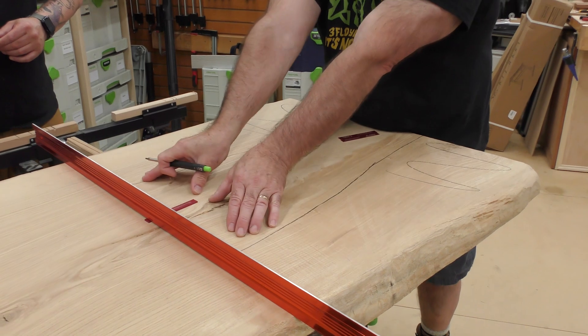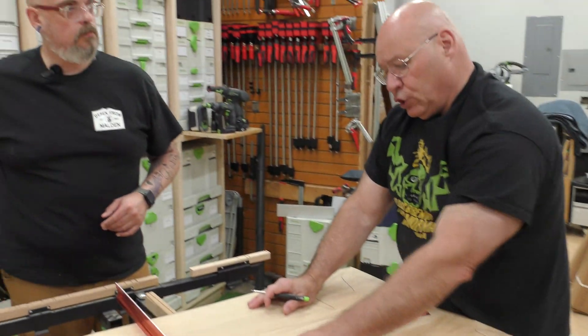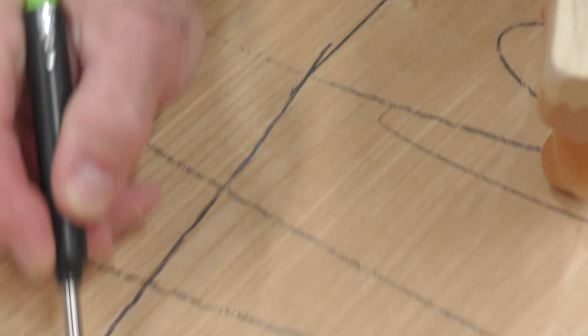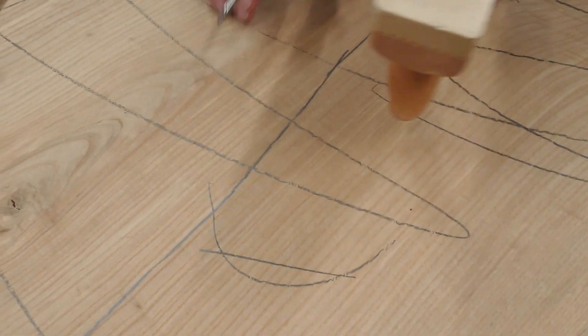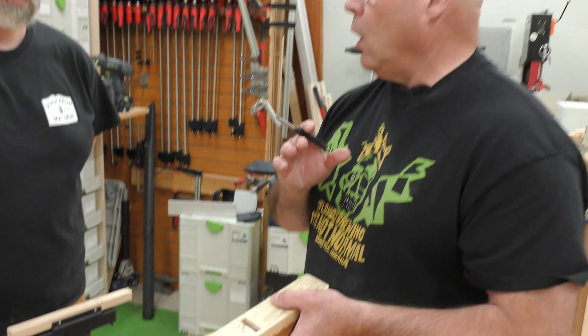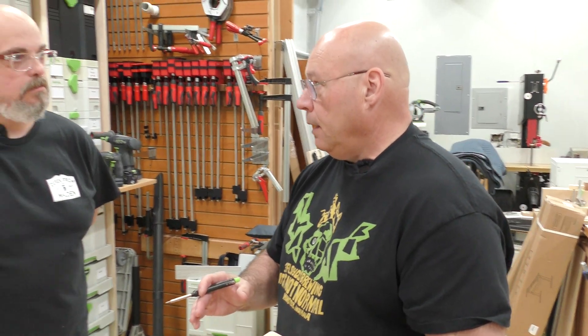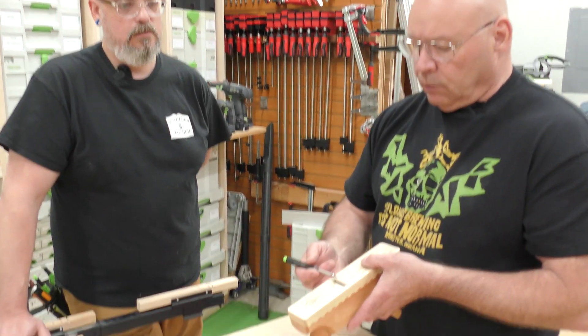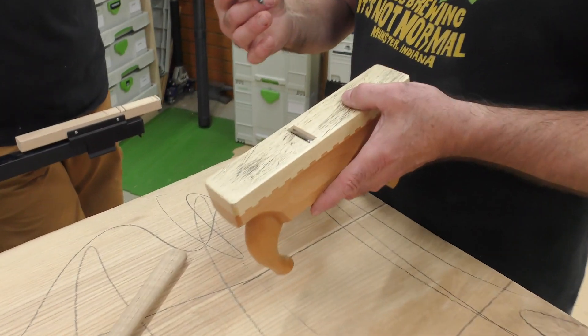Let's look at the blade of a scrub plane — it looks curved like this, so the part that's cutting is arched. You'll hear it all the time: this is where you hog out a lot of material quickly. Everybody asks about grain direction. With a shallow cut, sometimes it doesn't matter — you want to eliminate as much tear out as possible, but it's not your final cut.